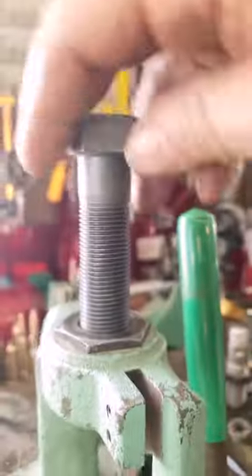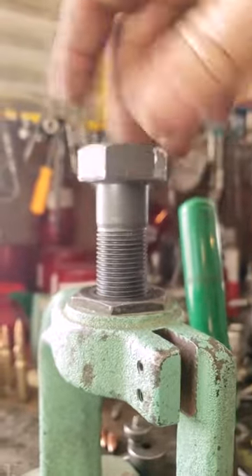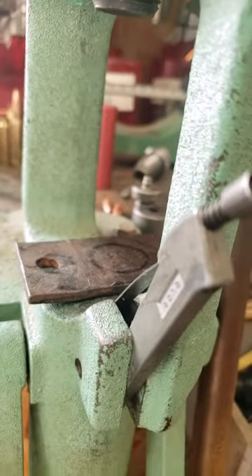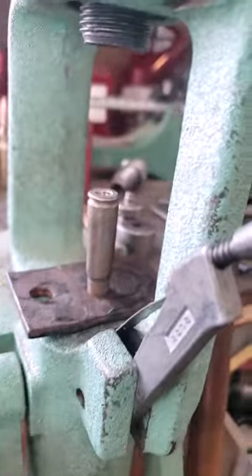I've got a series of bolts I use for different reasons. You can get these from anywhere — I got mine from Fastenal. I've got different lengths for different reasons. I use them on the press to make it act as an actual press rather than just a reloading press. I put the bolt in there, put the metal plate on the ram, and we're going to press this .22 long rifle jacket into that case.